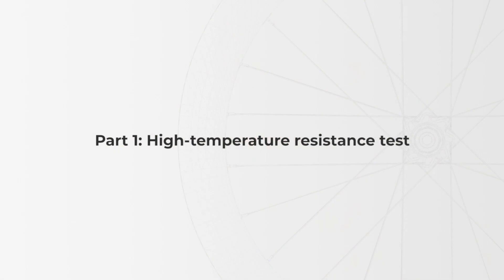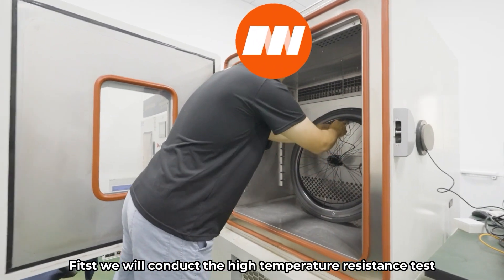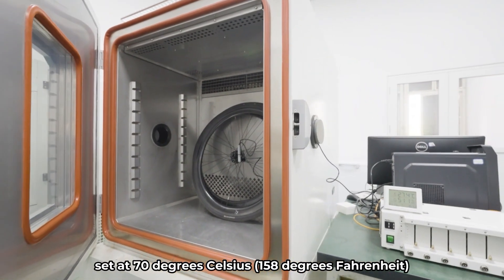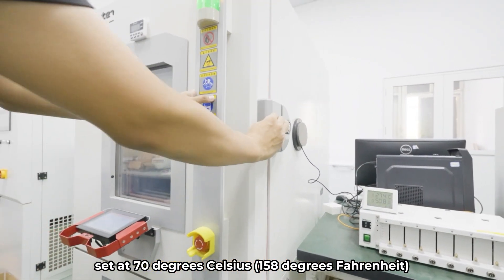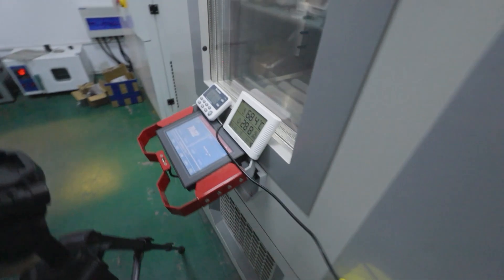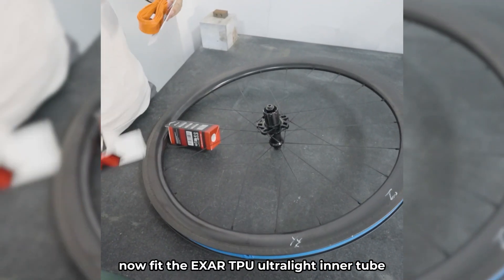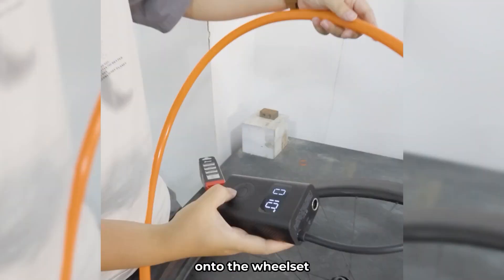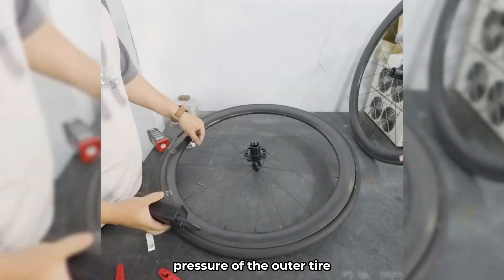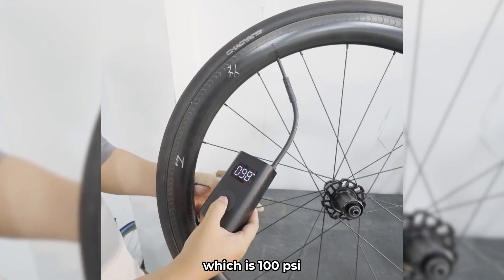Part 1: High Temperature Resistance Test. We will conduct the high temperature resistance test by placing the inner tube inside a high temperature chamber set at 70 degrees Celsius, 158 degrees Fahrenheit, to test the reliability of the inner tube in a high temperature environment. We will fit the EXER TPU Ultralight Inner Tube and the rubber inner tube separately onto the wheelset and inflate them to the maximum recommended inflation pressure of the outer tire, which is 100 PSI.